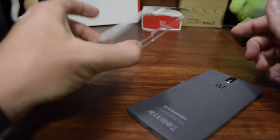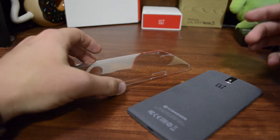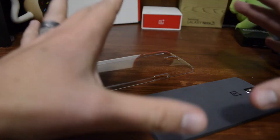Let's see what it looks like on the OnePlus One. Obviously it's clear and it's a snap-on case, so it's going to be minimal protection. Basically it's going to help with scratch protection against the back and against the sides — that's about it.